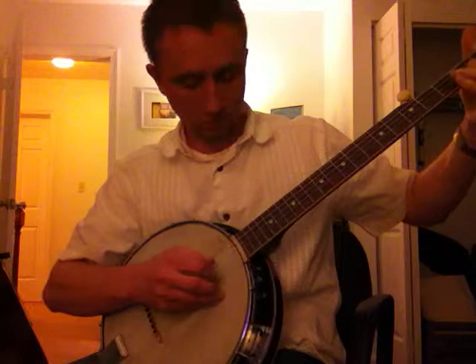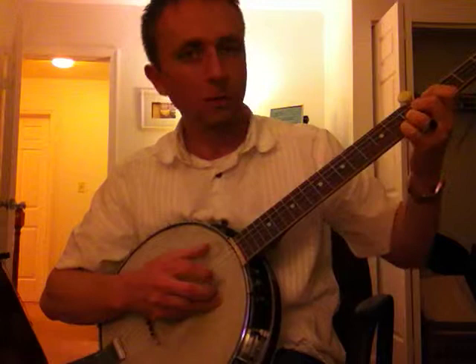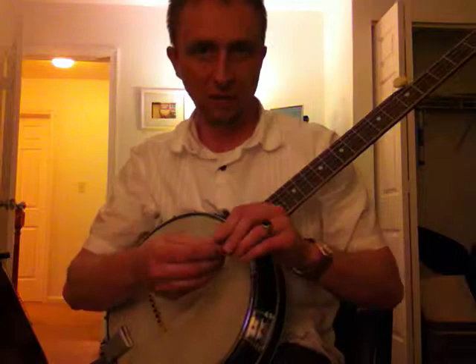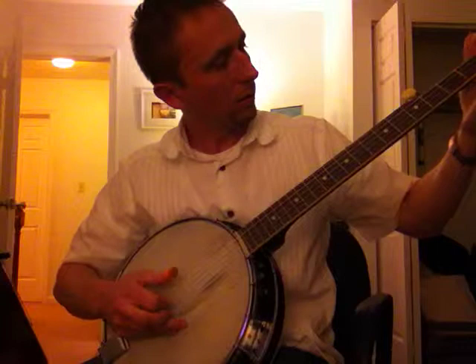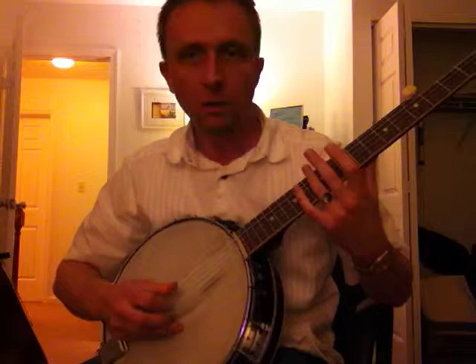Try an old one here. That's a nice little tune there. I'm going to try that same tune with some picks on and see what it sounds like. A little bit out of tune there towards the end, but you get an idea of what it might sound like.